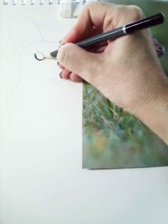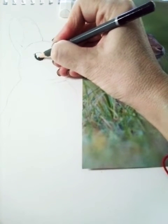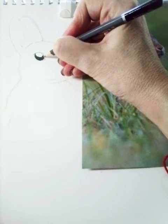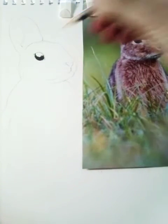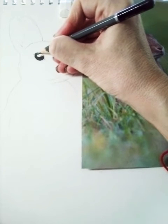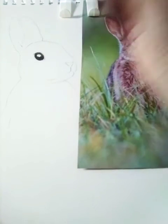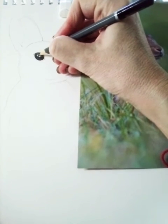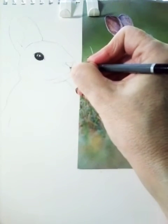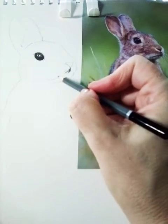With the eye I've got a very clear reflection which I want to include to give a nice 3D form to the eye. Graduating your tone carefully and thinking about the direction of your marks, you're going to start to get a nice sense of 3D form. When you come to bring in more graduated marks for the fur, vary your marks and vary the direction of the marks to show the fur.